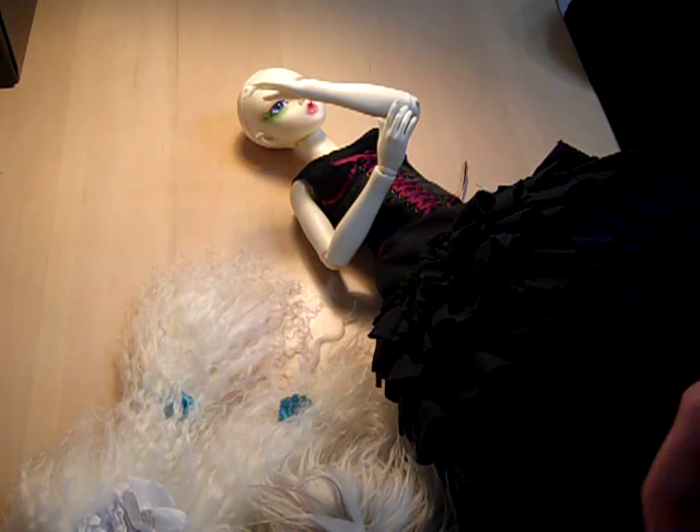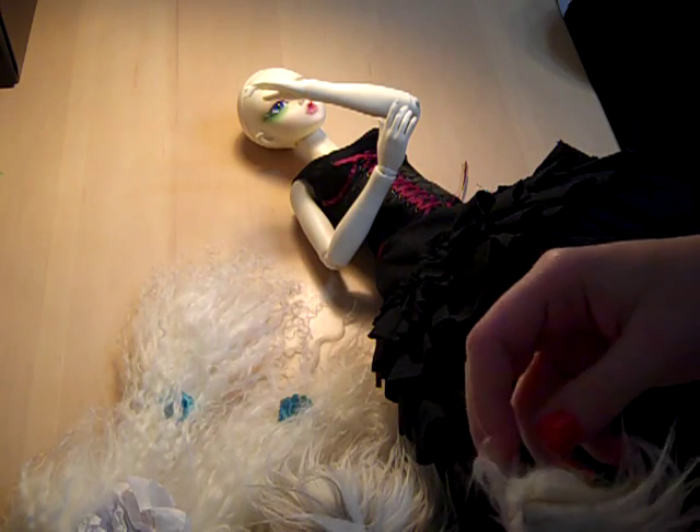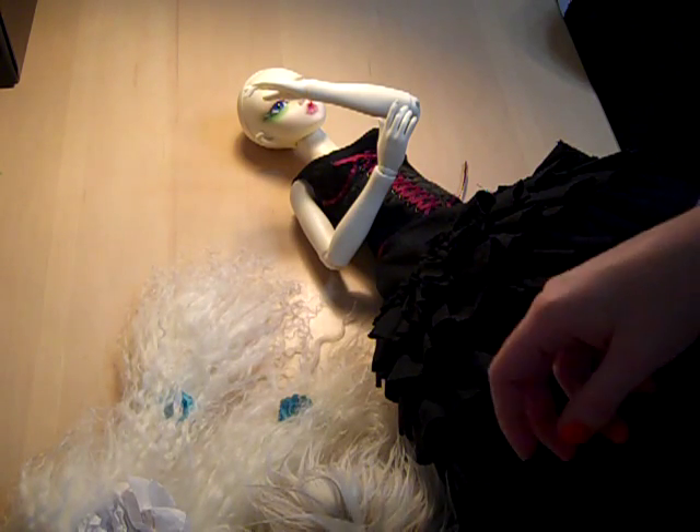All right, time to show you how to clip tails into a wig.